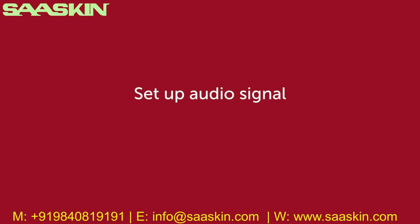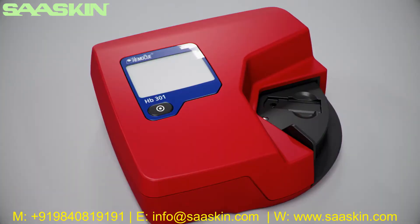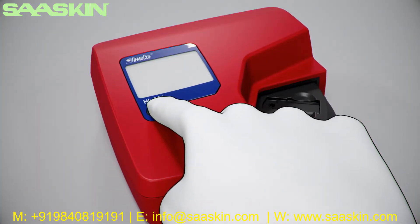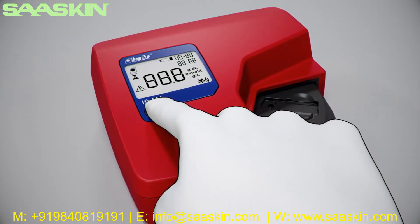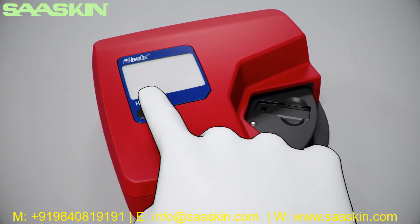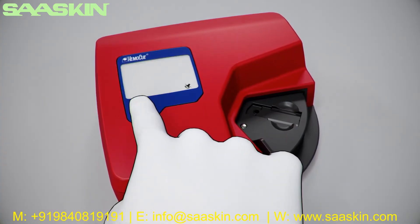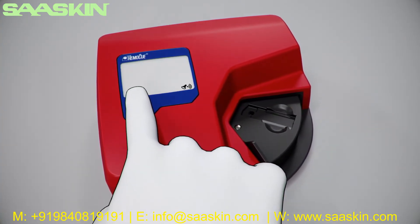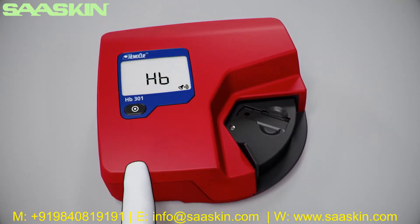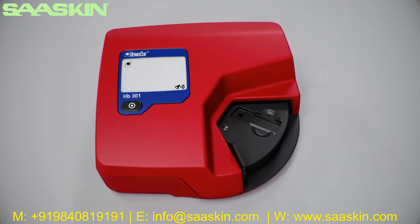Setup audio signal: if the audible signal is activated, a signal will be heard when the measurement is completed or if an error code is displayed. Make sure the analyzer is turned off. Press the on-off button for approximately 10 seconds — the display now shows a flashing bell symbol. Press the button rapidly to change between signal on and off. When the setting is completed, press the button until the bell stops flashing. The analyzer will return to the ready mode. Your analyzer is now set up and ready for use.